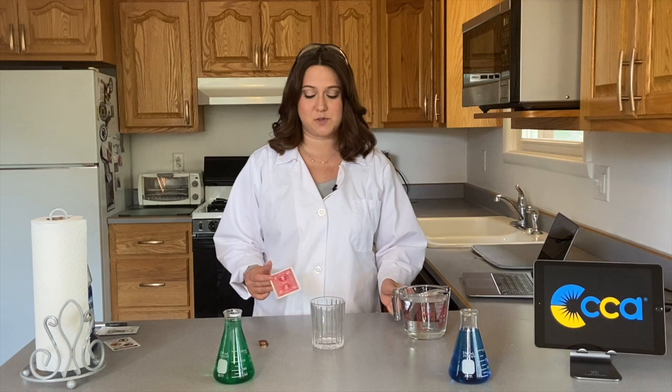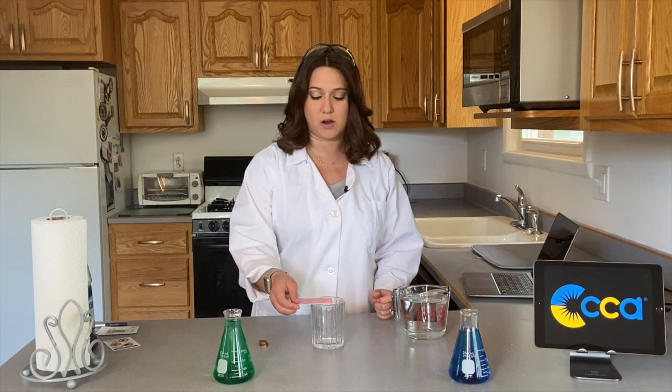So what do you need? You will need some pennies, you'll need a playing card, a glass, and some water.